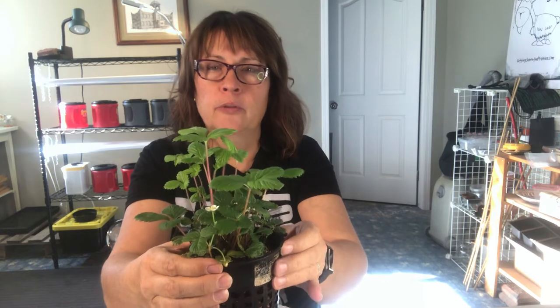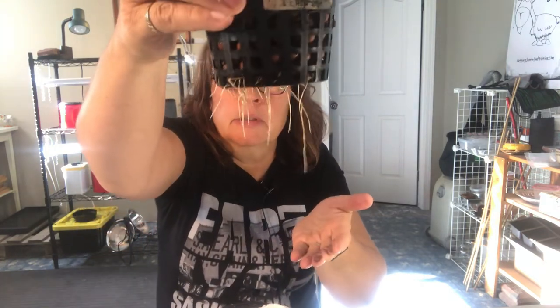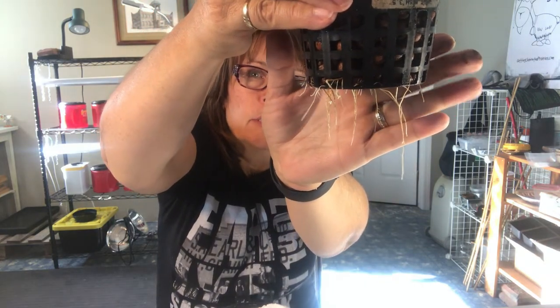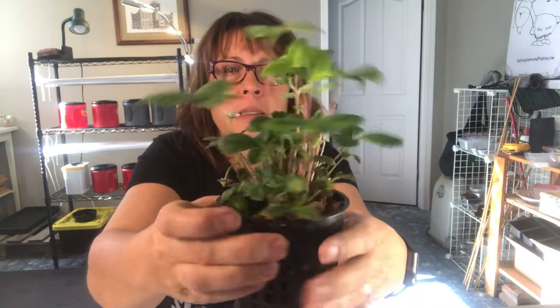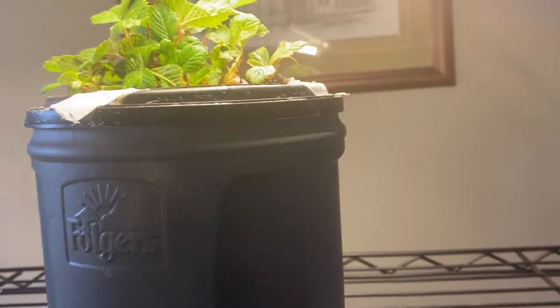Here is the strawberry plant about two or three weeks later, and as you can see there is a lot of roots coming out - you can see them reaching down to those nutrients in the water. The plant is growing and I can even see that there are some blooms coming on them, so I will keep you updated throughout the winter to see if we get any strawberries off of this plant.